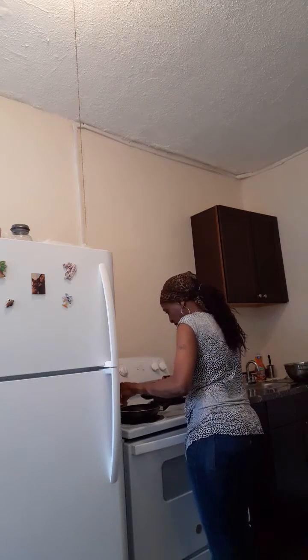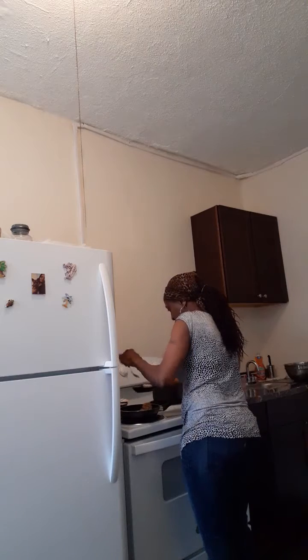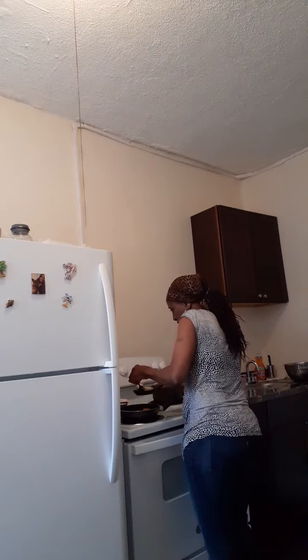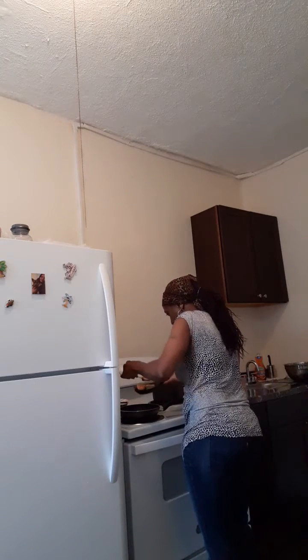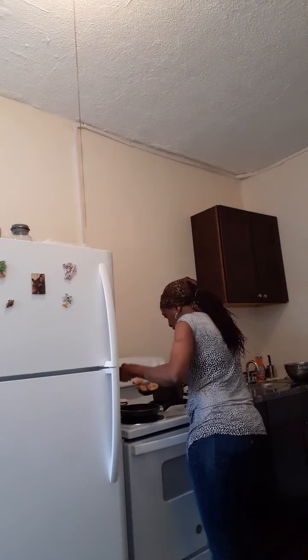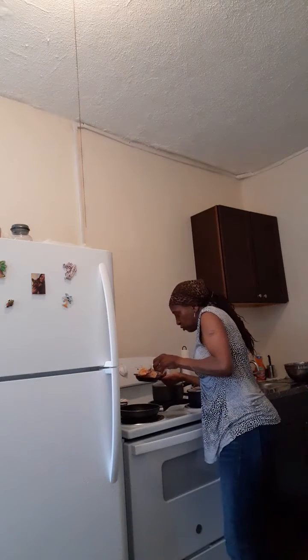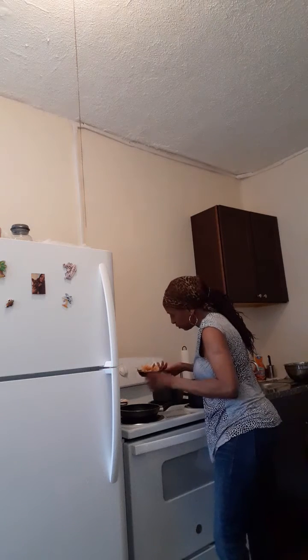I have this cute little ramekin — isn't this cute? I'm going to place the shrimps in here. Make it look nice and pretty. I can do it. Let's do it that way, I guess we can do it like that.